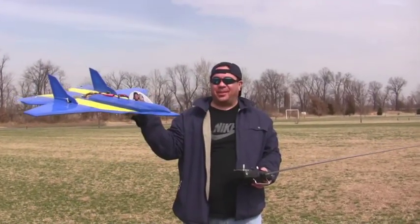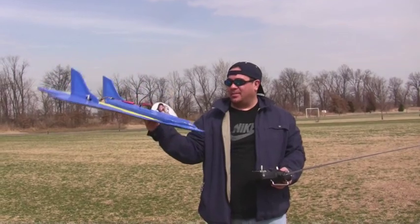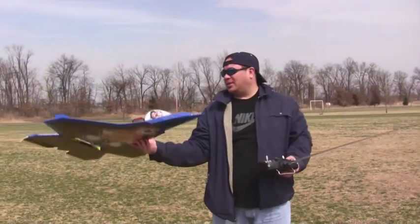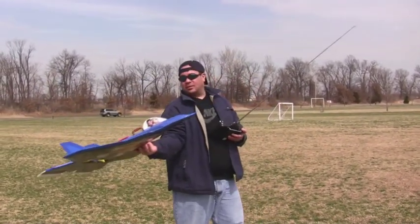We're going to fly Dom's monkey plane. This is just a funny plane that I built with Dom — he's made out of EPP. So we're going to do some test flying. There's the monkey on the bottom. I haven't flown in a while so we'll see how it goes. This is the original, but it's going to be too fast for a beginner.